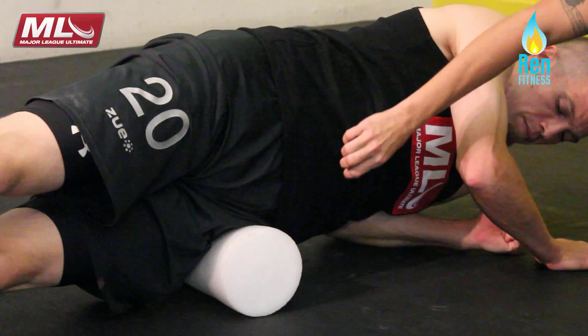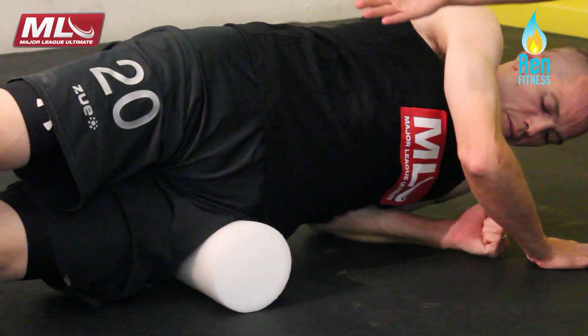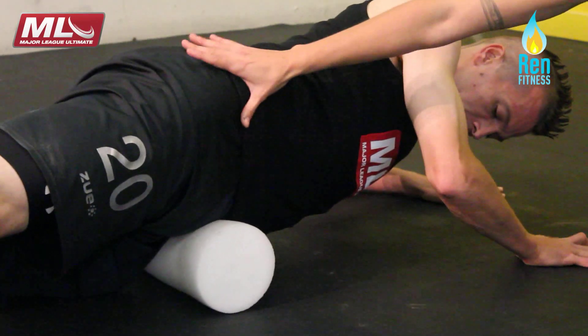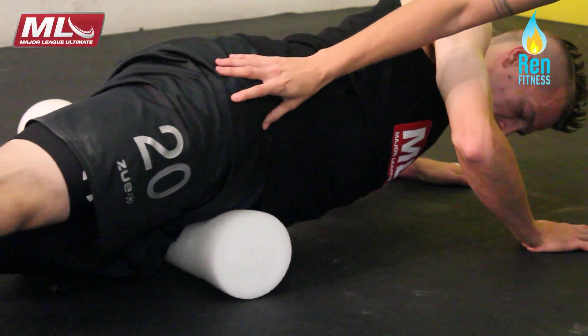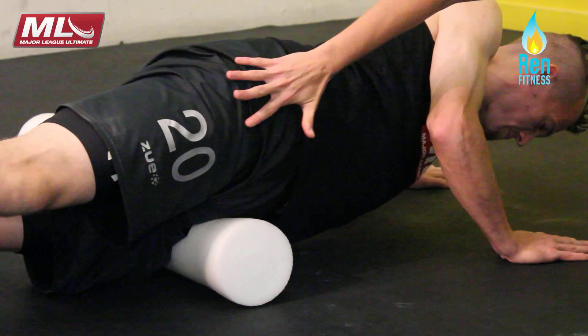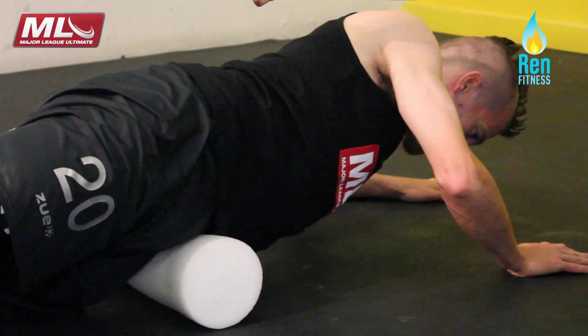He's really allowing all of this to kind of open up and loosen up. He can also roll a little bit further onto the hip flexor. This area gets really, really tight and grabby with all the running that you guys are doing. Getting this front of the hip to release is really important so that the glute can work and the hamstring can relax a little bit.